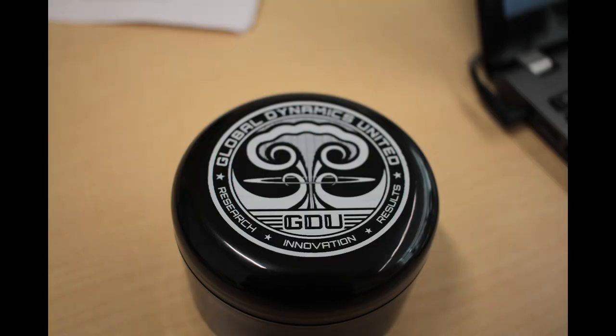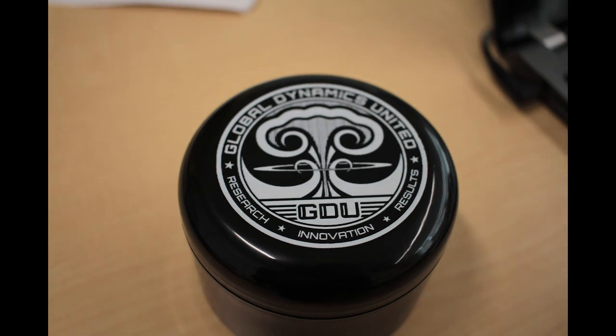In photos, I'd give the slight edge to the GDU lens. There isn't very much of a difference aside from more realistic colors from the GDU lens, but other than that, they're pretty much identical.